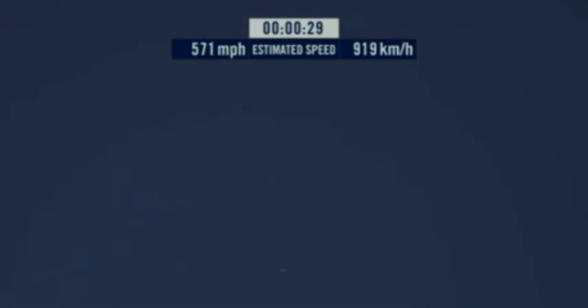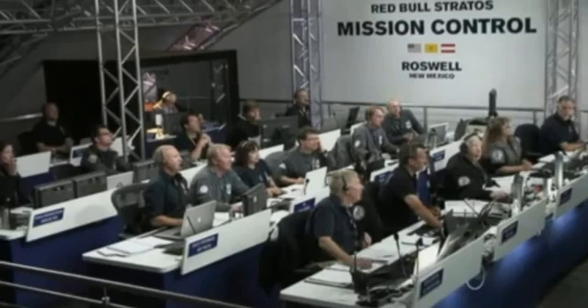Speed 46. Speed 600 miles per hour. Speed 650 miles per hour. Speed 700. Speed 725. Speed 729. Showing Felix at a stable descent.